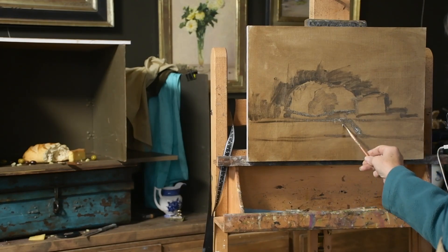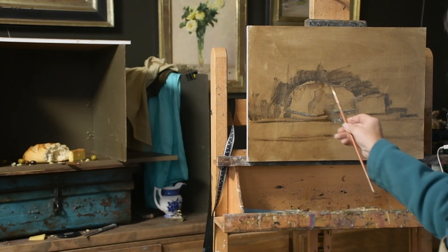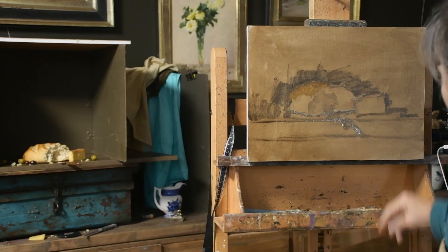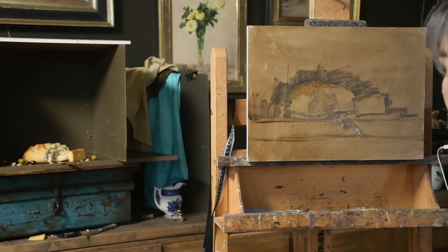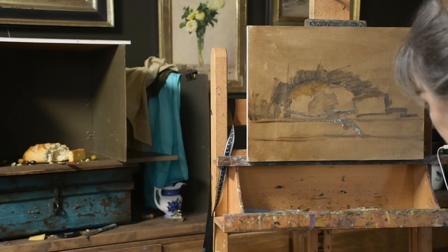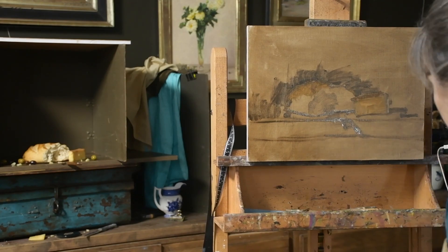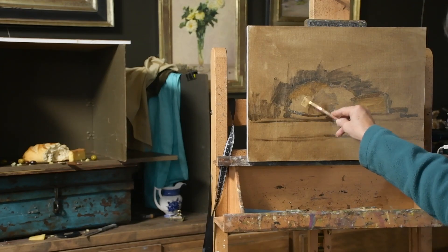I'm still just trying to mass in and find the shapes. I was using raw umber for the drawing, and now I'm adding some transparent oxide red — thinned down with maybe a little bit of yellow ochre — to get somewhat the local color of each of those elements.